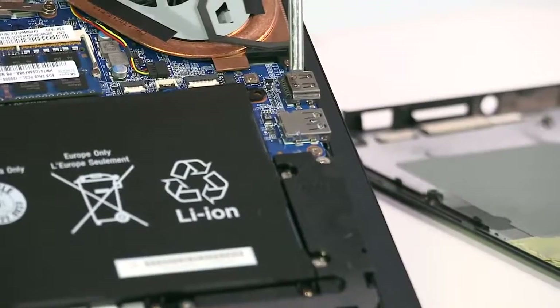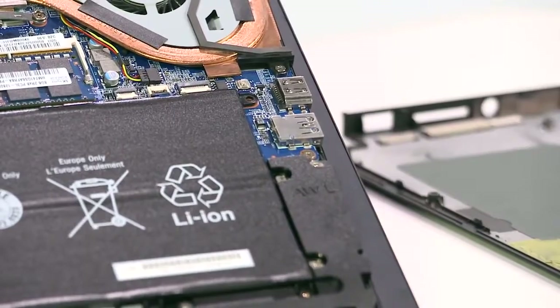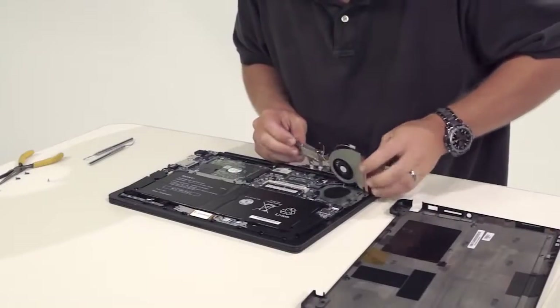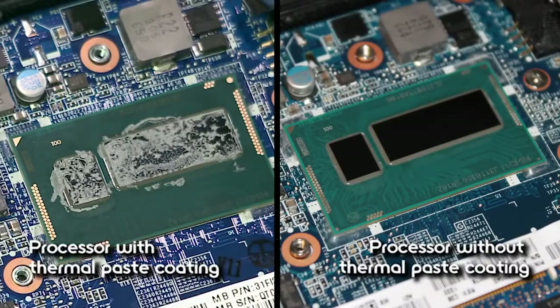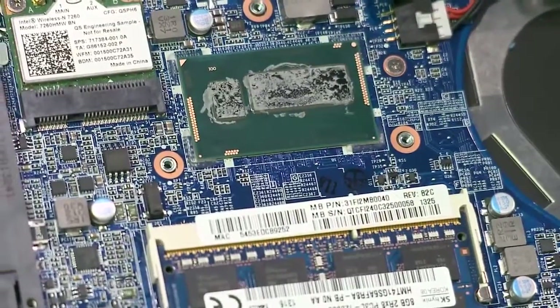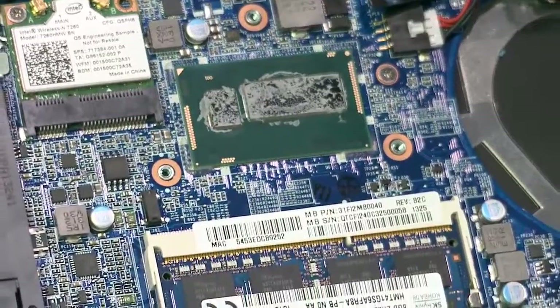To the bottom right of the battery, we've got the USB 3.0 and sleep charge port and HDMI ports. We remove the heat sink to reveal the computer's processor. BioFlip PC models are equipped with 4th generation Intel Core processors with up to Core i7, solid state drive and hybrid hard drive, as well as optional NVIDIA graphics up to 2GB.